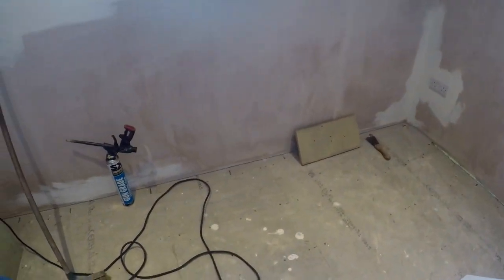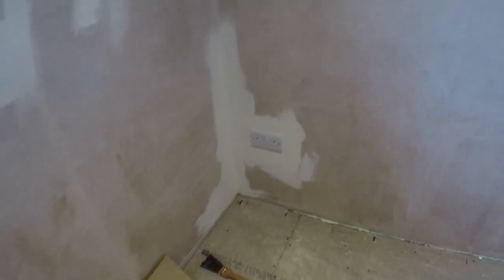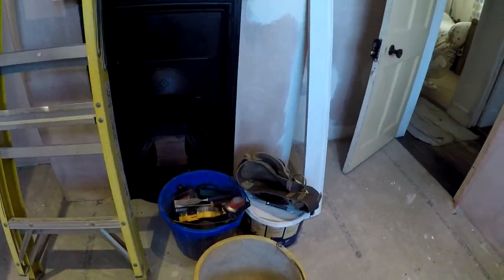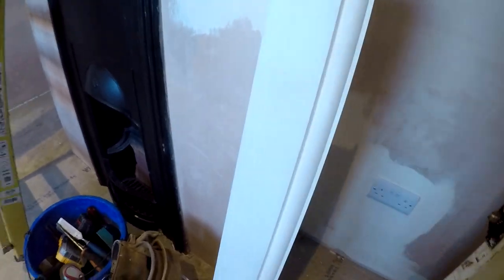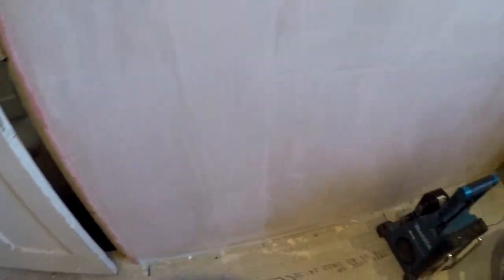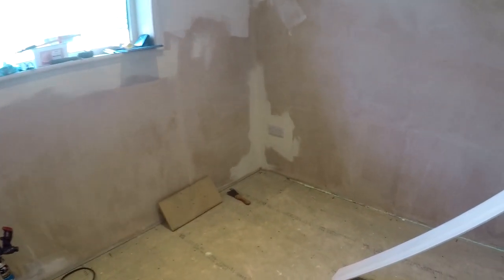Welcome back to Building the Bud. Today we're going to be doing some more carpentry - we're going to be fixing skirting boards. We're going to go round there, round that fireplace, and round this side up to that door, and go along there and under the window. So let's get started.